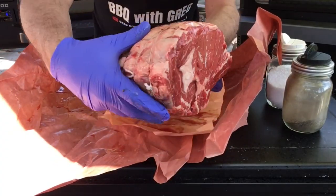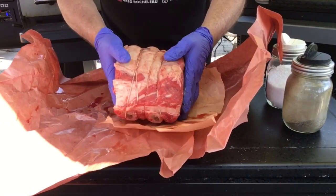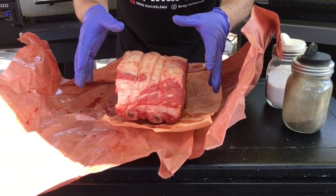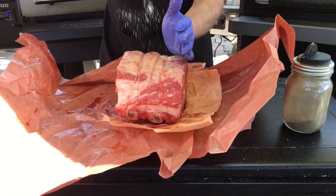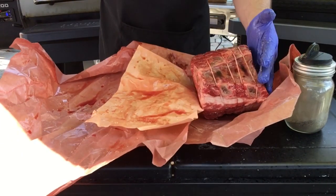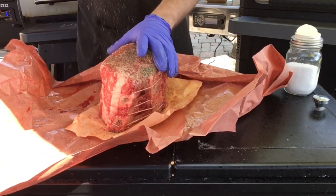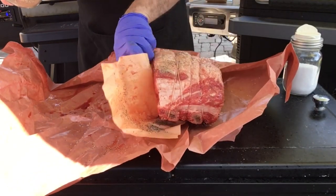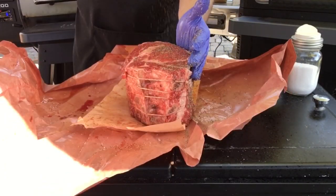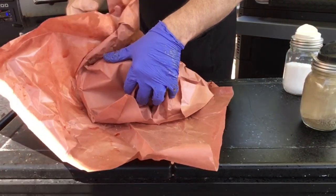I got this beautiful prime rib roast from my local butcher shop. What we're going to do to this is salt and pepper only. Sprinkle some salt in there. Just cover this until our grill is ready.